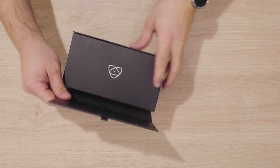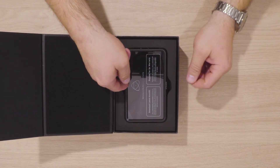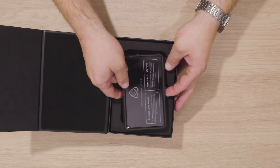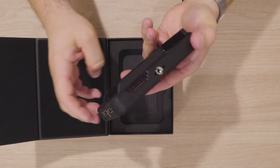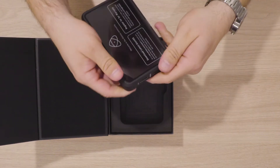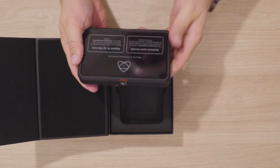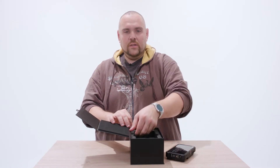The package is really nice. We got the monitor — really nice build, feels really good. It's aluminium. Let's see what's underneath the case.